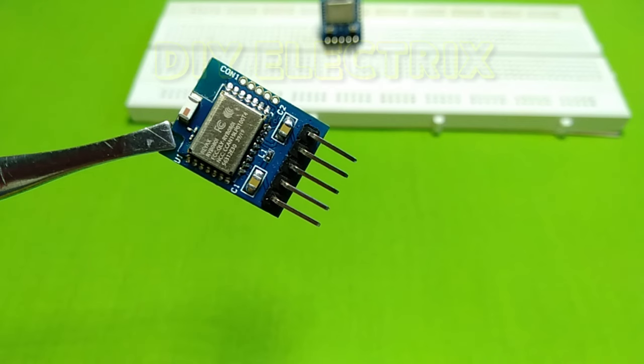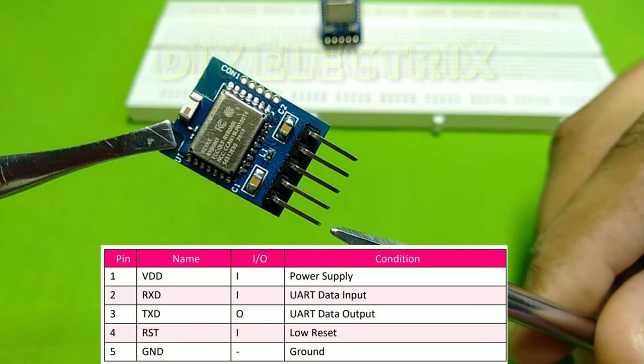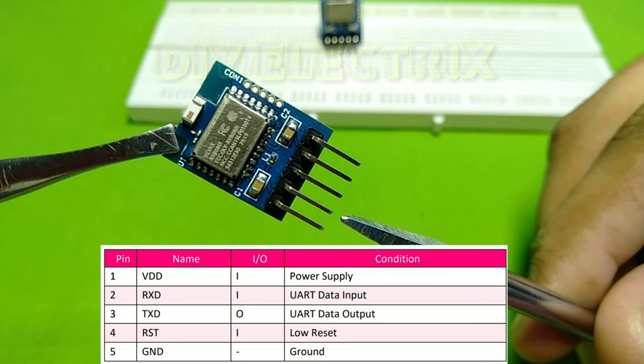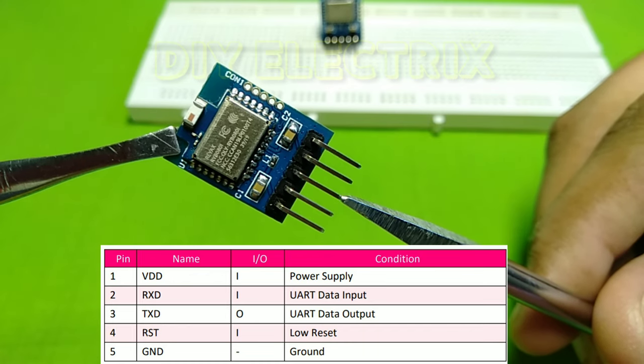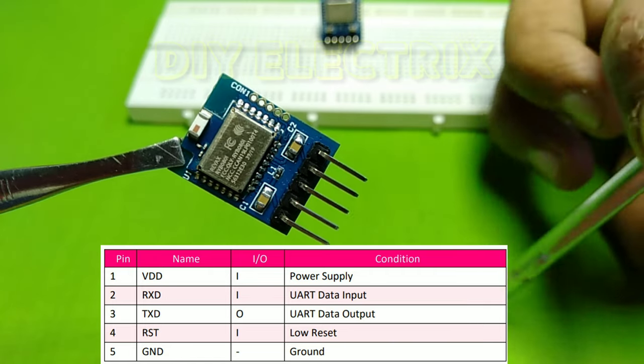Now take a look at the input/output pins: VDD is the power supply input, RXD is the UART data input, TXD is the UART data output, RST is reset, and GND is ground.